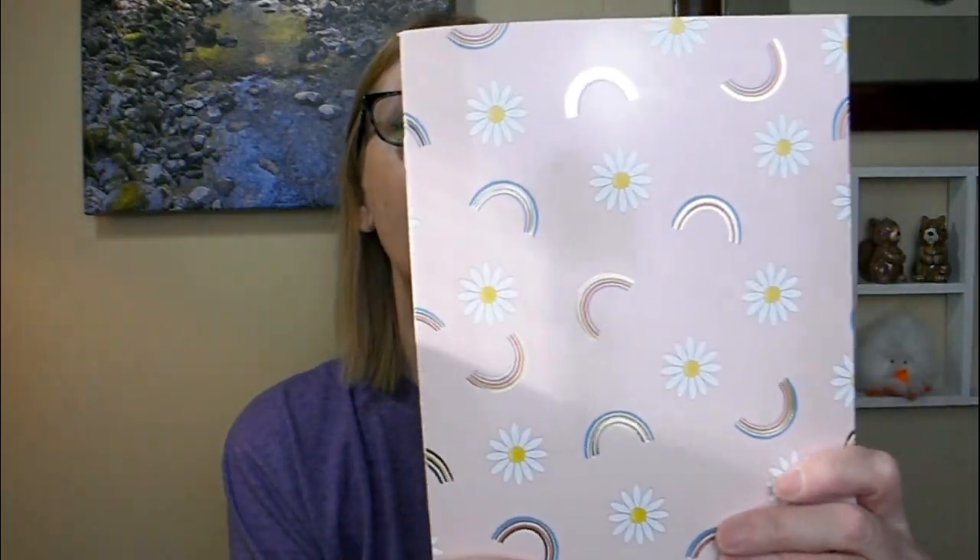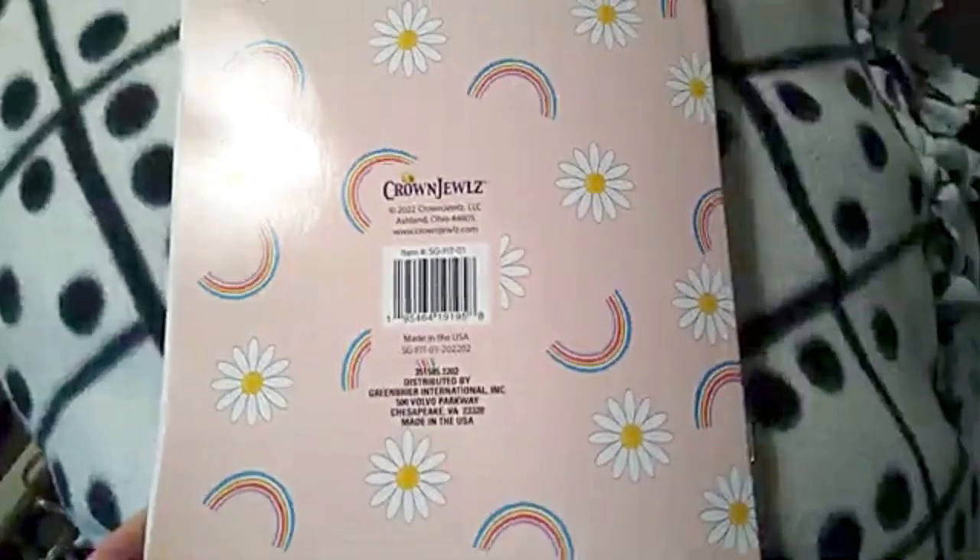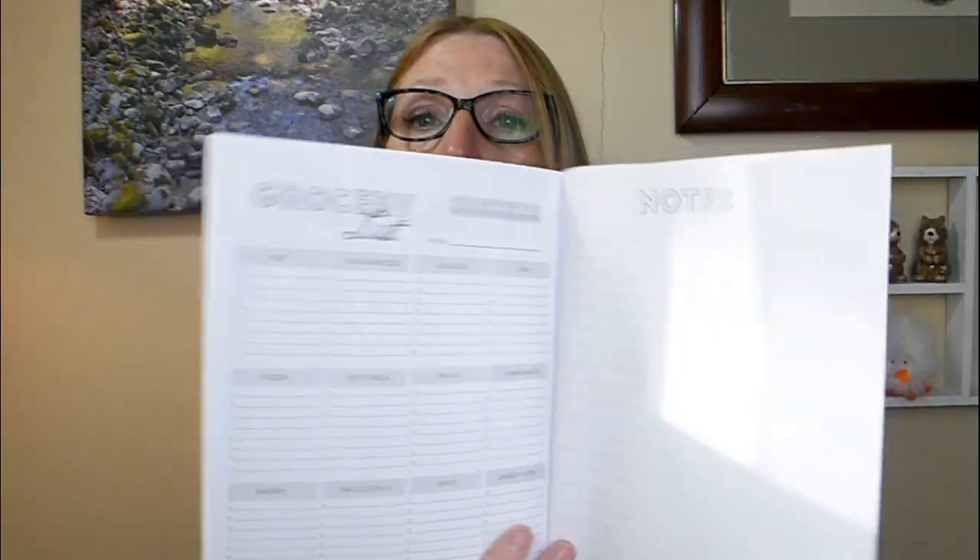This second one was definitely an impulse buy — also by Crown Jewels — with beautiful daisies and rainbows on the cover. Inside it also has a meal tracker, fit tracker, a notes section, and grocery lists, very similar to the other one. The cover is plain and doesn't say 'fitness journal,' but I thought these were something fun and different. With summer fast approaching, I want to motivate myself to get back on my fitness track, and I love lists — being able to check things off as I complete them really does motivate me.